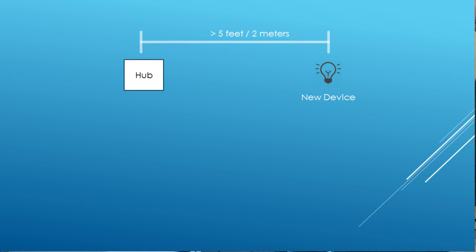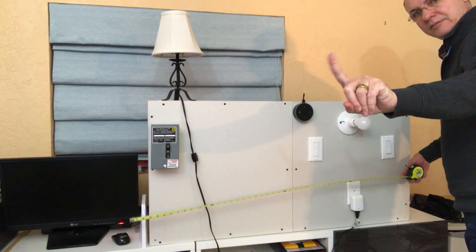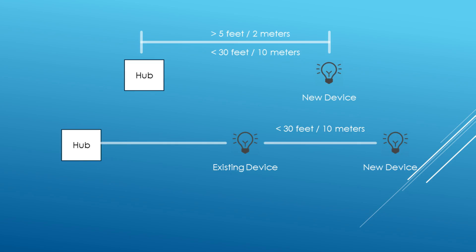Check the distance between the Hub and the device. Try to make sure the Hub is more than five feet away from the device you're trying to pair. If you have a Wink Hub 2 connected through an Ethernet cable, this shouldn't be a problem, but it's a quick thing to rule out. On the other hand, make sure the device is within 30 feet of another device. Z-Wave allows signals to hop between devices to extend your range, so the device can be greater than 30 feet from the Hub as long as another connected device is within that 30-foot range. If you're still having trouble, try making sure the device you're trying to pair is within 20 to 25 feet of the Hub itself. Once you successfully connect the device, you can move it wherever you want, as long as you're within range of another connected device.